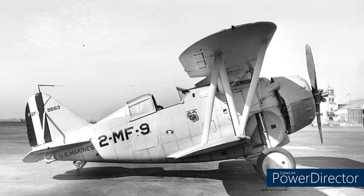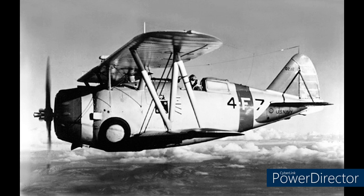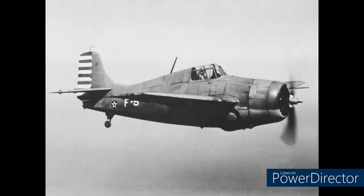During the interwar periods, many nations were replacing their biplanes with monoplane fighters. The Buffalo was Brewster's answer for the US Navy's request to replace the aging Grumman F3F, having won the competition over Grumman's answer, the F4F. Yep, the Buffalo won against the Wildcat.